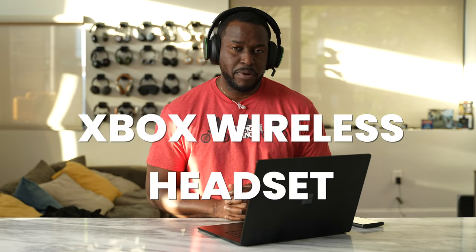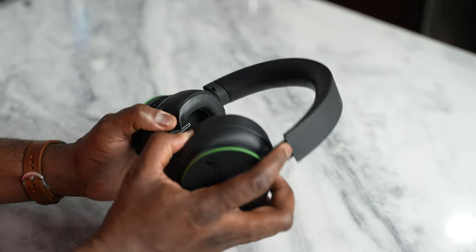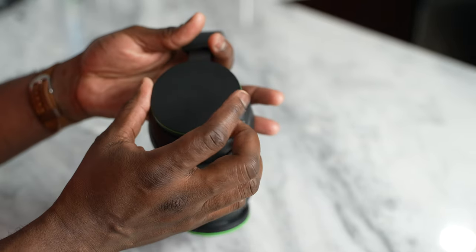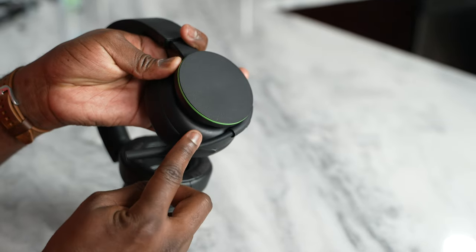This is the Xbox Wireless Headset from Microsoft and it will work with both your Xbox Series S, Series X, Xbox One as well as your PC which is pretty cool. This headset does not require a dongle of any kind. You also have your mic monitoring on your left ear cup with your mic mute right underneath, and it's a very comfortable headset to use. A little bit on the bassy side, something you can adjust easily with the Xbox app. This will also connect to your smartphone — it's got built-in Bluetooth and you can have two devices connected at the same time.